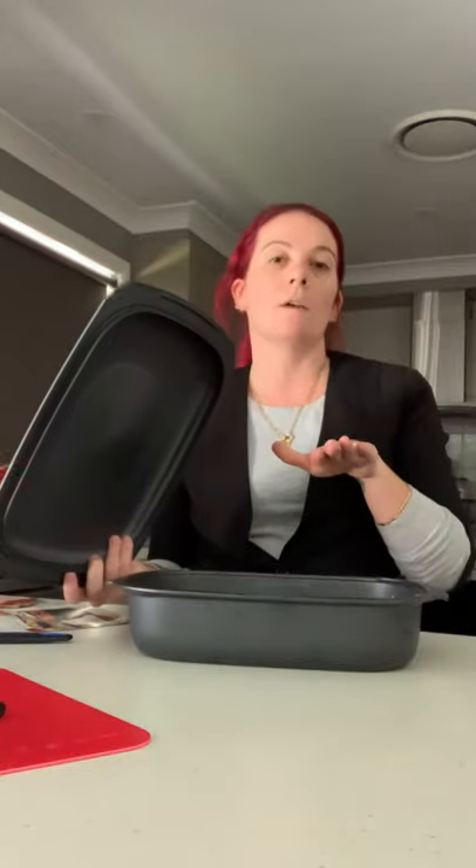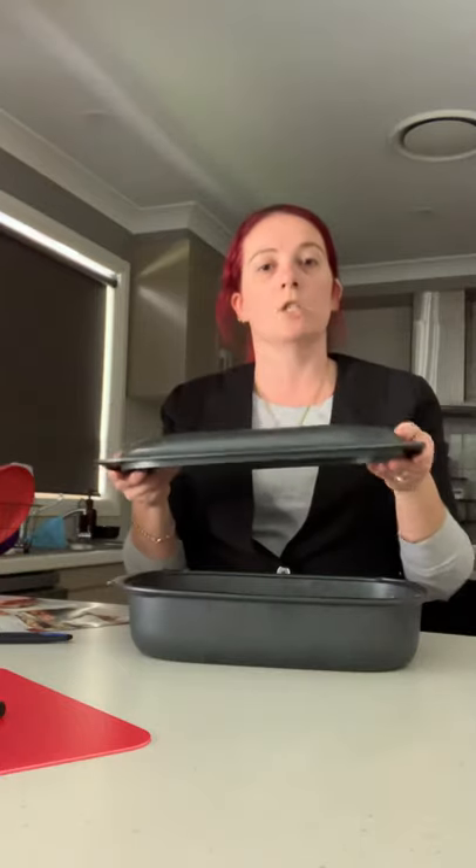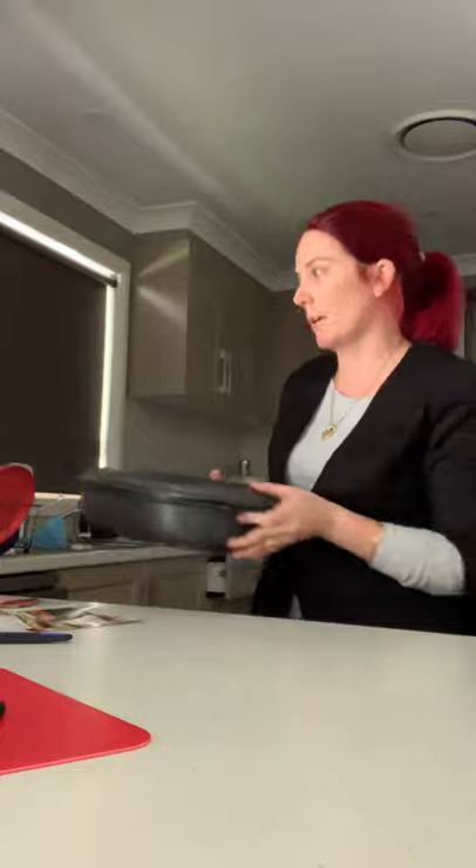These are flying out the door already, so get in quick. The great thing about adding the other base is you potentially have a stack cooker — they actually stack on top of each other. If you have a big microwave they'll fit, otherwise they fit in the oven nicely and go straight into the dishwasher too, which I just love because I hate washing up.